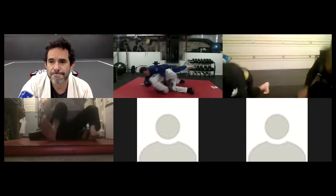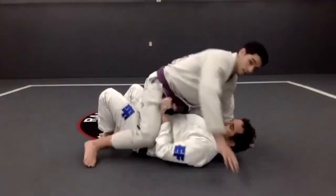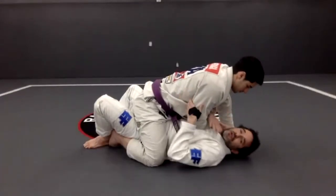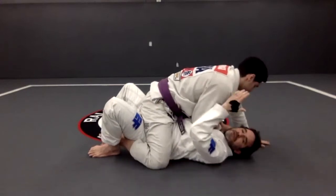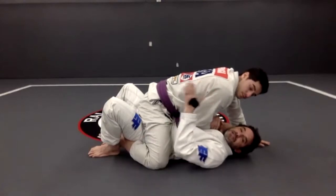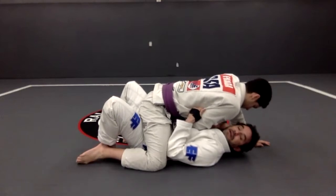So now I'm going to force that to happen. The position here is how I'm supposed to force it. Usually, first I trap the arm, and then I trap the leg. Now I'm ready to do my hoop escape. But I want to force the other situation to happen, so I'm going to trap the arm but I'm not going to trap the leg. And then I'm going to do my hoop escape the same way, without trapping the leg.